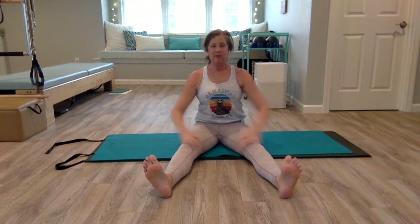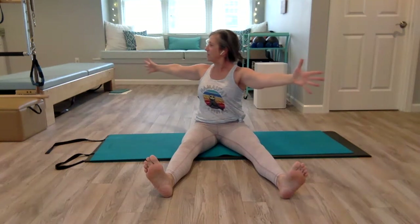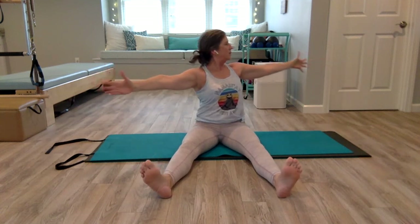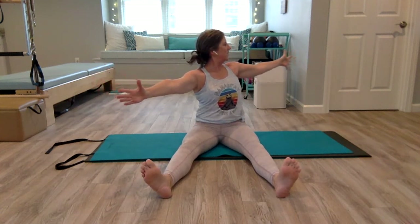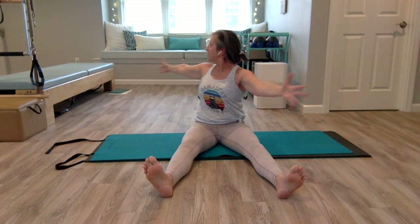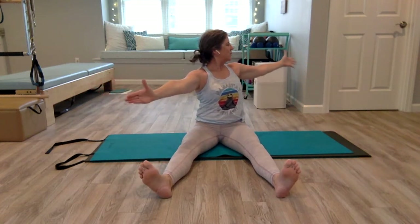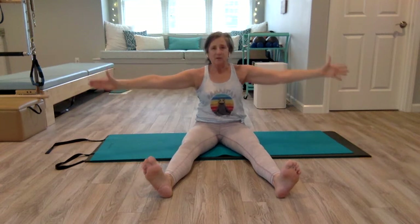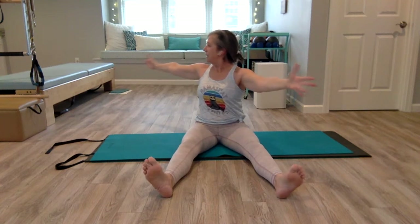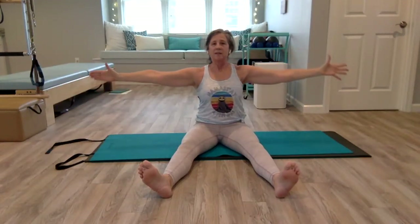Bring your feet slightly wider than your hips, arms out to the side. Rotate the ribs — the shoulders and arms follow — and lift up and come center. Inhale as you twist, lifting up but keeping shoulders down, and come center. Always lifting the ribs up as the shoulders stay down. Imagine you're sitting up against a wall so you don't start to slouch — you always want to be lifted. Twist and lift, and come center. Let's do one more on each side.